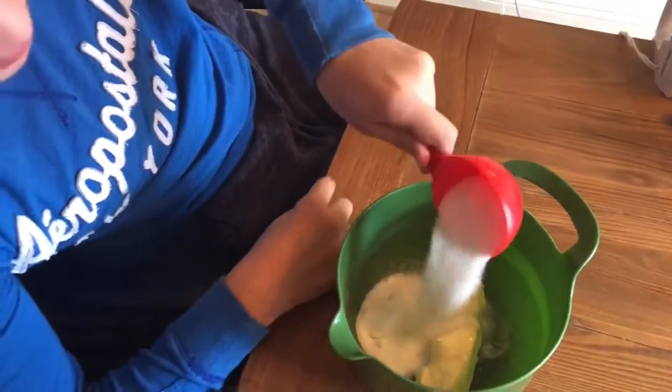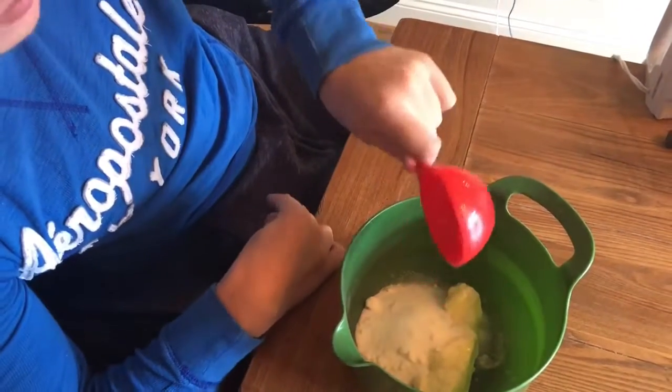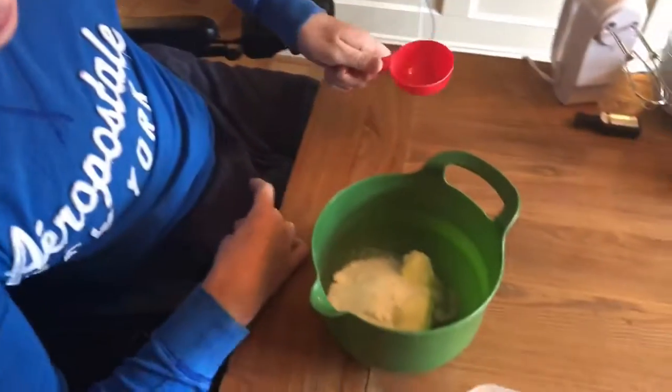We're adding a half cup of sugar because we don't have a full cup, so we're using a half cup measure — whatever it's called.